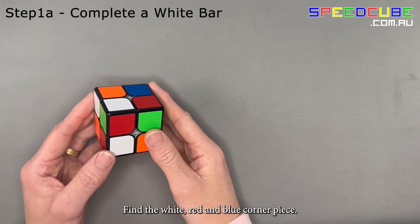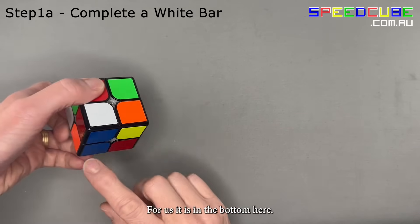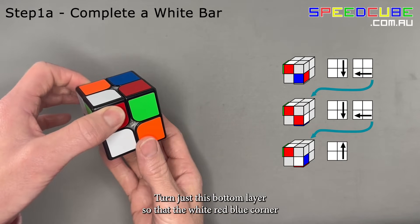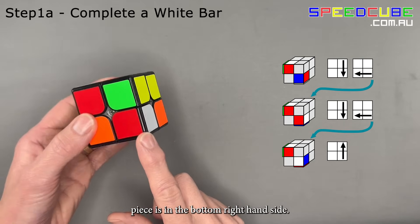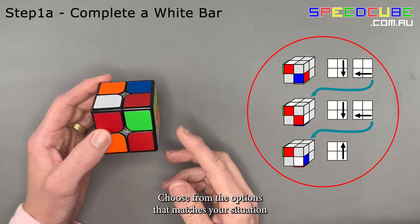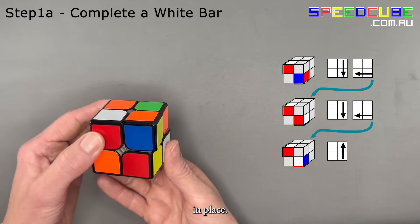Find the white, red, and blue corner piece — for us it's in the bottom here. Turn just the bottom layer so that the white, red, and blue corner piece is in the bottom right-hand side. Choose the option that matches your situation and follow the arrows to put the white, red, and blue corner piece in place.